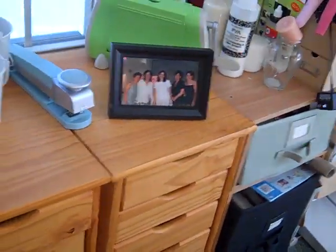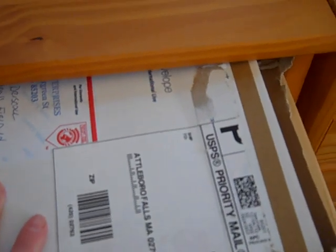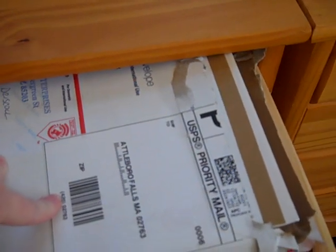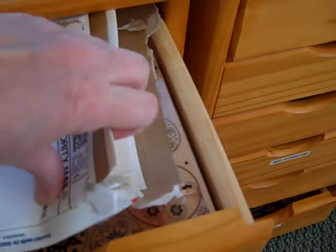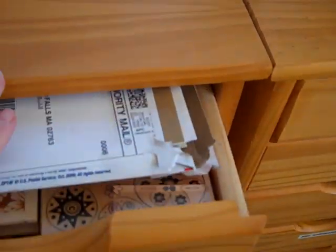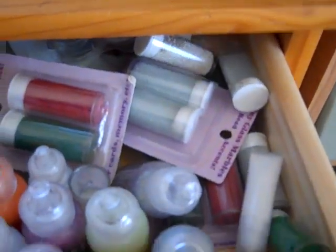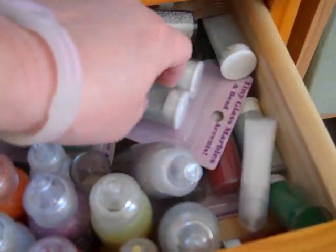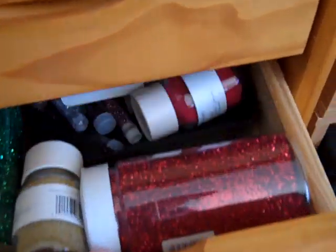These sets of drawers right here are all my stamps, the wood mounted ones. I'm trying to change them all over to the acrylic, which I love better. I found a company on eBay that sells the foam mounting and it's a lot cheaper than the name brand, and I think it works a lot better. And this is my stickles and the no-hold beads — I love those, they look so pretty on cards.